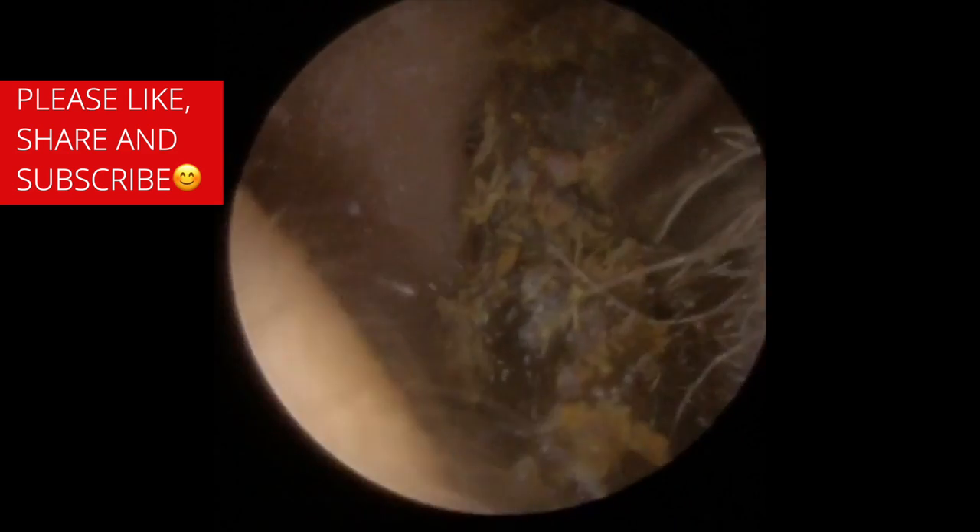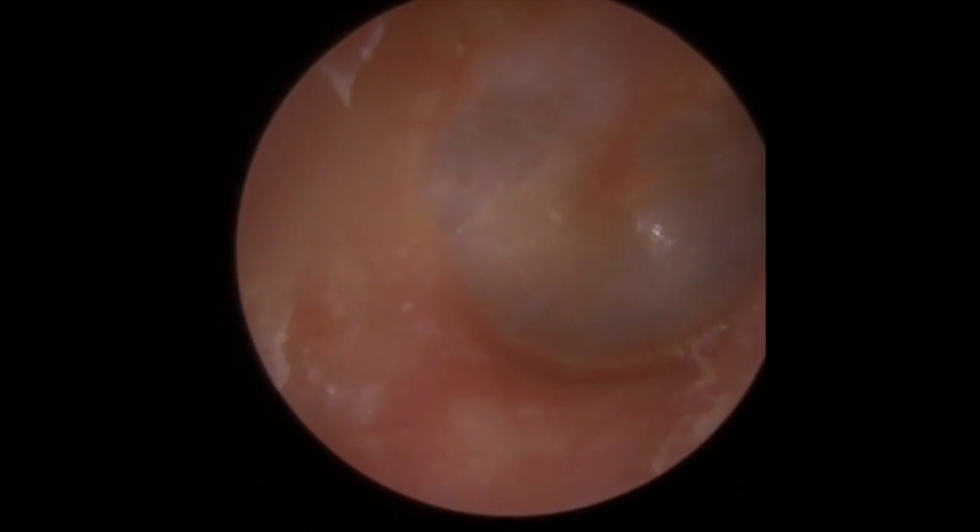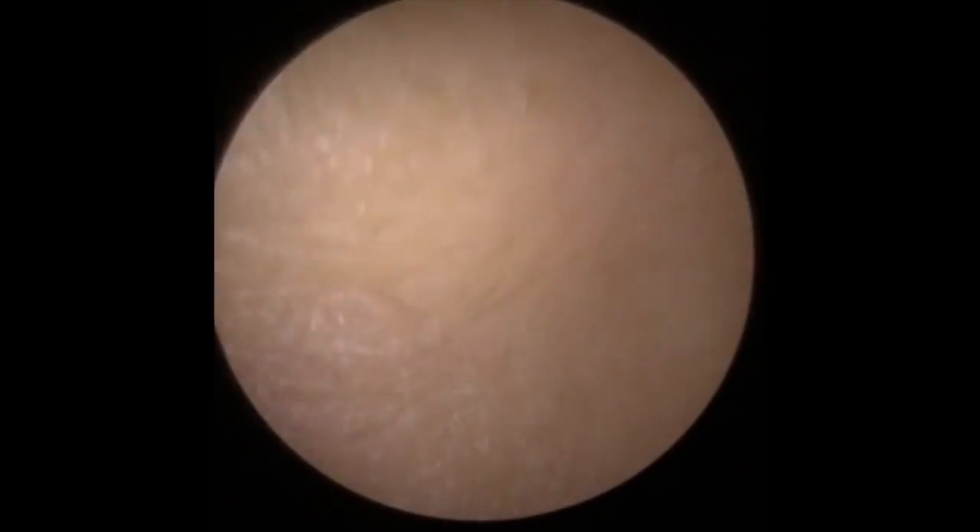Just picking that up to show you — it gives you some appreciation of how long this was. Lots of dry skin underneath. You can see now why you shouldn't really go blindly in with a Jobson horn. Somebody could have pushed quite far in to do that and you wouldn't have got to the end.